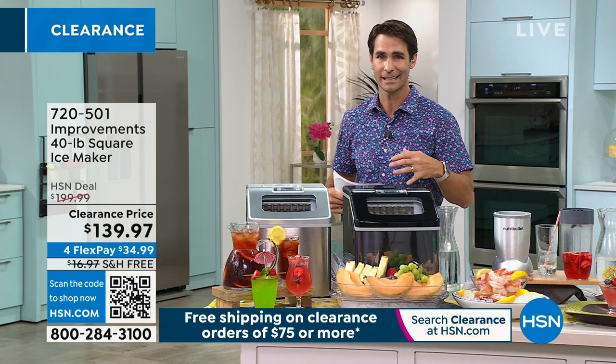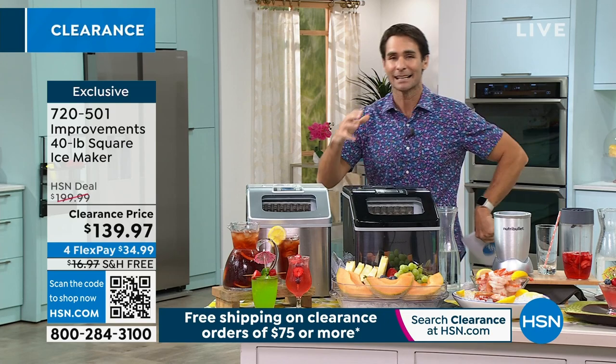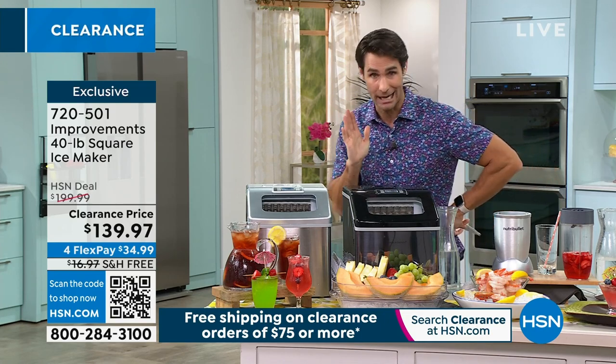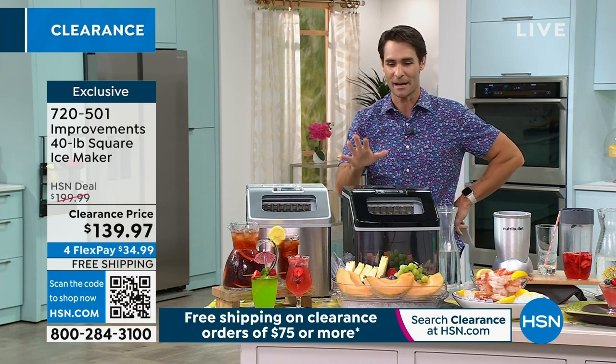It could be that Halloween party or the holidays. What is the one thing you always think about and worry about in the back of your mind? Am I going to have enough ice? Sometime in the middle of the party, someone's going to go, we're out of ice. And now you're running, having to go out and get ice — always worried about it.